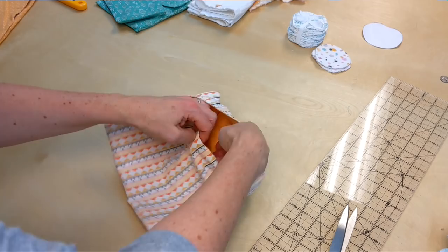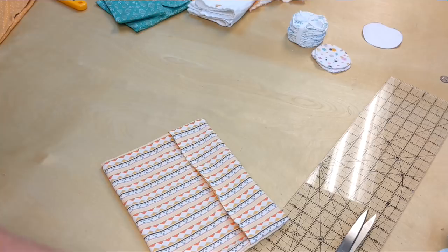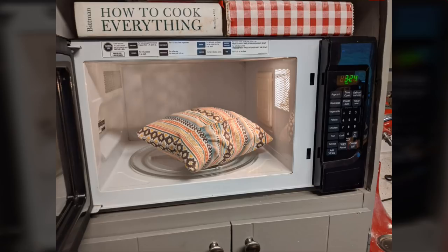Put about half a cup of popcorn right in there — just pour it in the middle. Put the envelope side up into the microwave for two and a half minutes. It's going to be great. Here it is in the microwave.